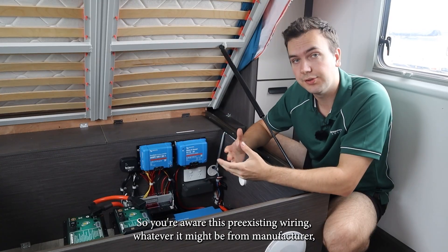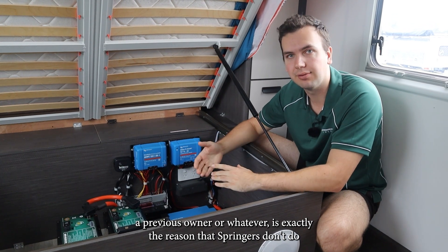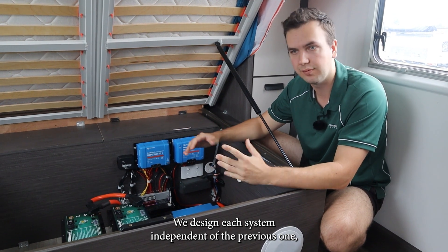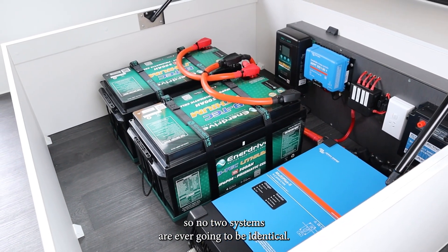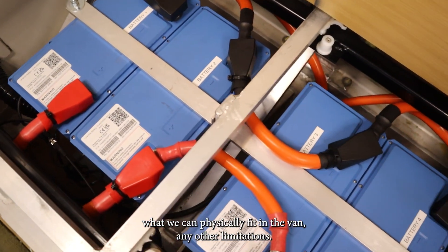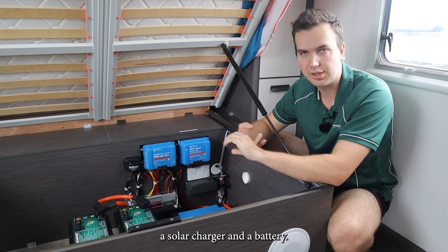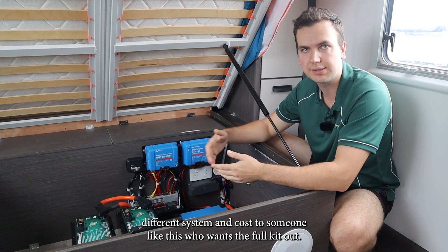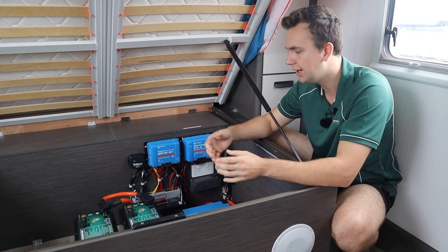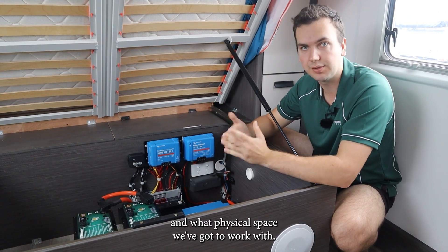Just another point to make: this pre-existing wiring, whatever it might be from the manufacturer, previous owner, or whoever, is exactly the reason that Springer's don't do pre-made kits. We design each system independent of the previous one, so no two systems are ever going to be identical. That comes down to what the customer needs from us, what we can physically fit in the van, and any other limitations — for example, existing systems. You might come to us and only need a solar charger and a battery, and that's obviously going to be a very different system and cost to someone like this who wants the full kit out. So it's really difficult to give you a proper system design unless we know exactly what you need, what's already there, what your goals are, and what physical space we've got to work within.